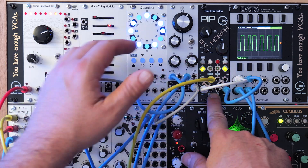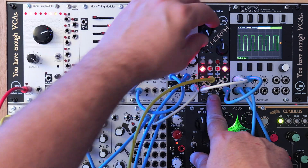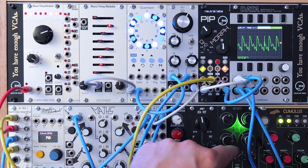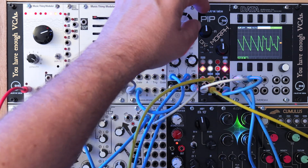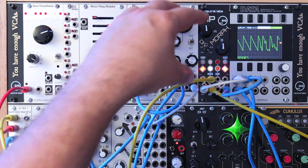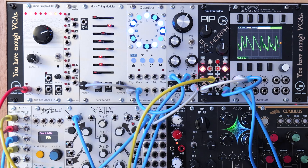It won't hurt the module if you send in lower or higher voltage than that. But for instance, I have this quad LFO that is bipolar, and if I send it in you'll notice that it doesn't go the entire range of the wavetable — it sort of cuts it off. So that's something to be aware of.